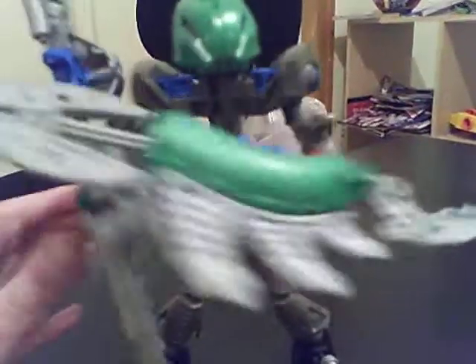Hey, this is Cognator, making a video on my custom Bionicle. It has like this serpent head. I made this a long, long time ago, so I don't really know the names of them anymore.